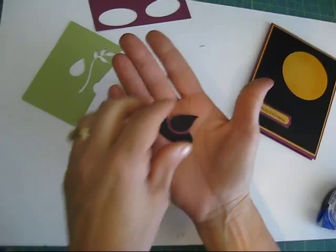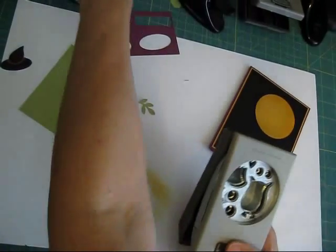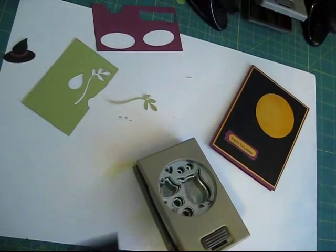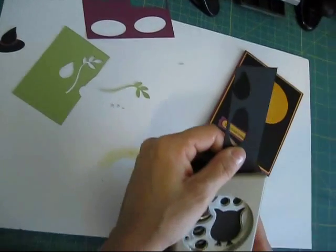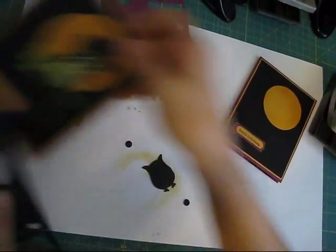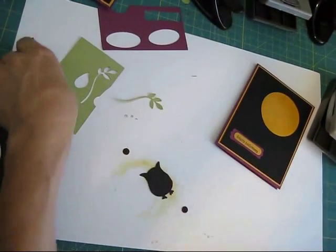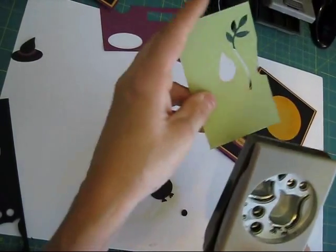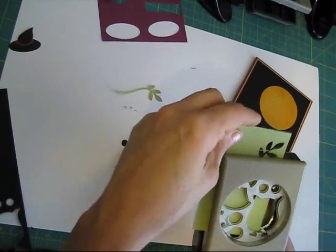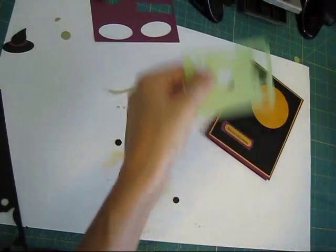Now let's do the body of the owl. I need the body in black — I'm going to punch them out in black. On my Simple Stories design paper — the Wicked Fun — I'm just going to use the Pure Pizzazz for this one. I need his big eyes and the dress for this part, so I just need to punch this here.